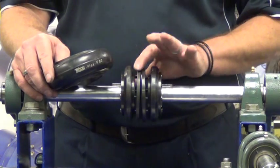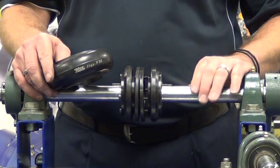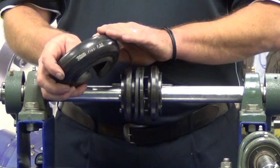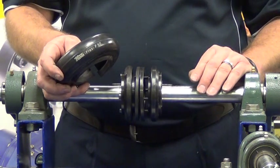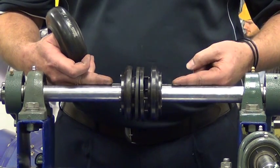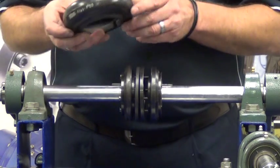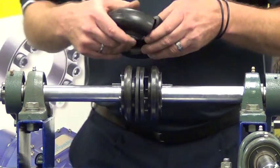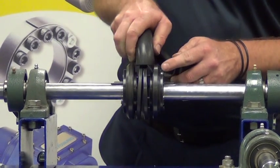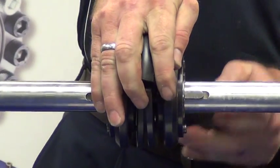Now that we have the backing plates, or internal clamping rings, in place, the next part of the operation is to install the coupling element. Before we do that, it's always good practice to align our keyways — try and keep our keyways in the same plane. We take the tyre, we now open it up, and we insert that into the hubs, ensuring the beads seat nice and firmly.